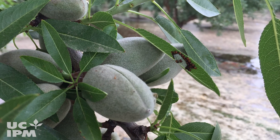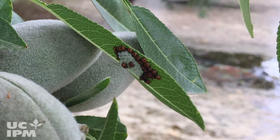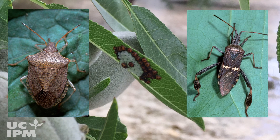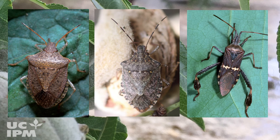Early detection of brown marmorated stink bug is critical since it has the potential to cause damage throughout the season, in contrast to the native stink bugs and leaf-footed plant bugs. Therefore, management for the brown marmorated stink bug can be more challenging.